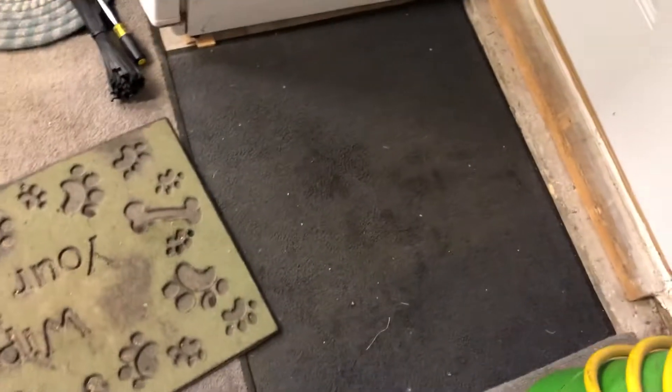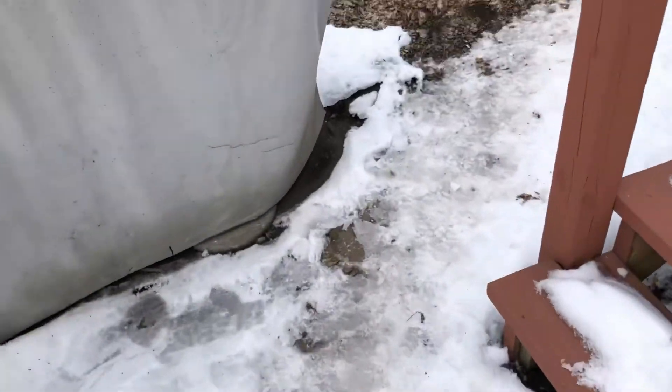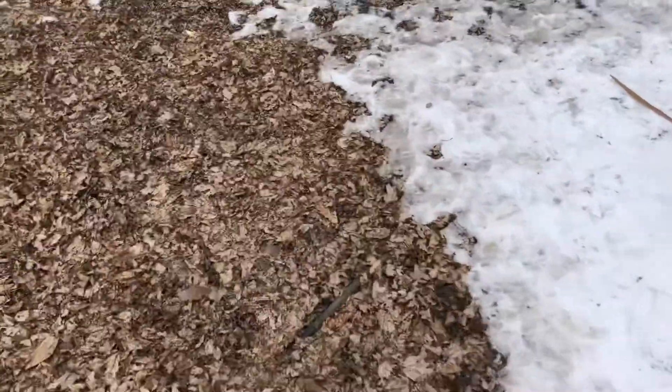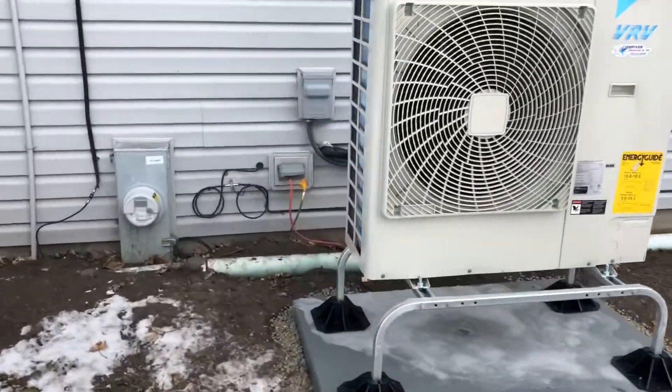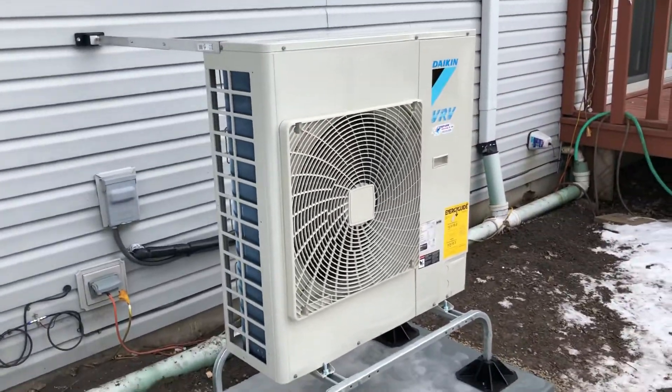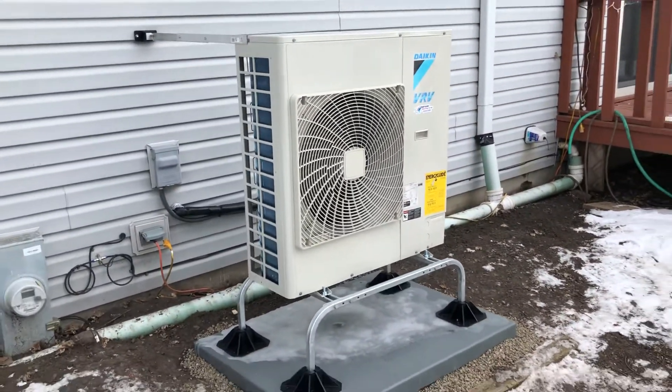Go ahead and head over to the outdoor unit here. We got down to two degrees last night — again, didn't have the electric heat picked up just yet. This is your VRV system, the outdoor portion of it.